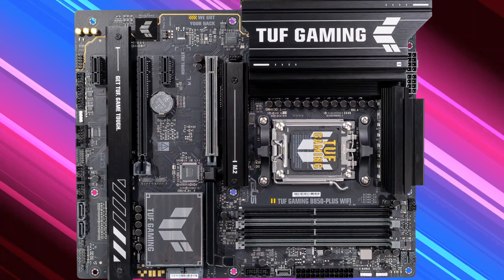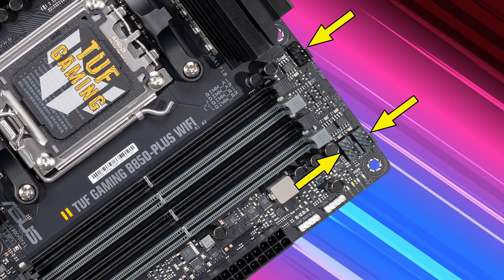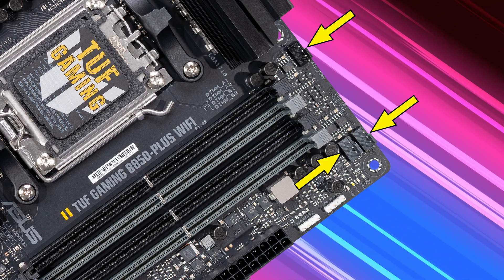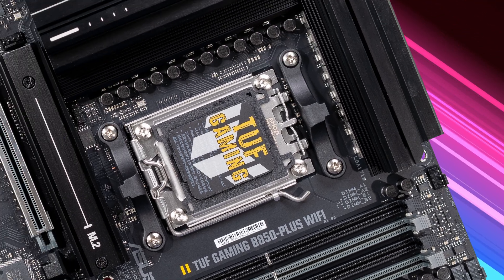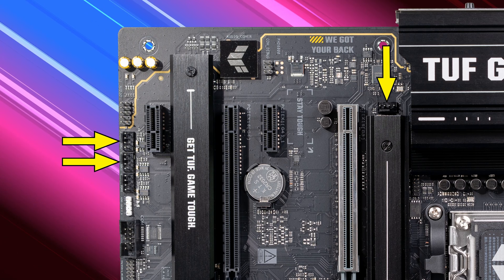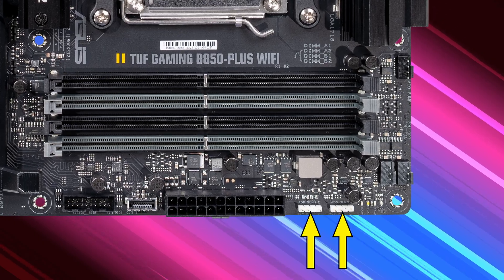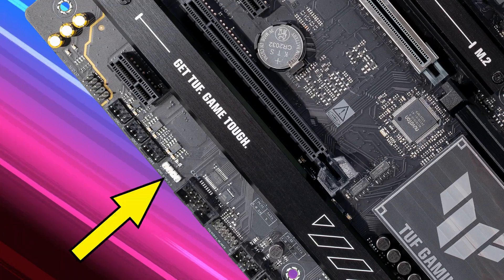Even though this isn't a top-tier board, it still has a good number of fan headers — seven in total. Three are for your AIO pump, CPU fan, and CPU optional. Then there are four system or chassis fan headers. There are also three 3-pin ARGB Gen 2 headers — two together in one location and one more along the bottom edge near the fan headers. Compatible ARGB devices can be configured and synced using ASUS Aura Sync.